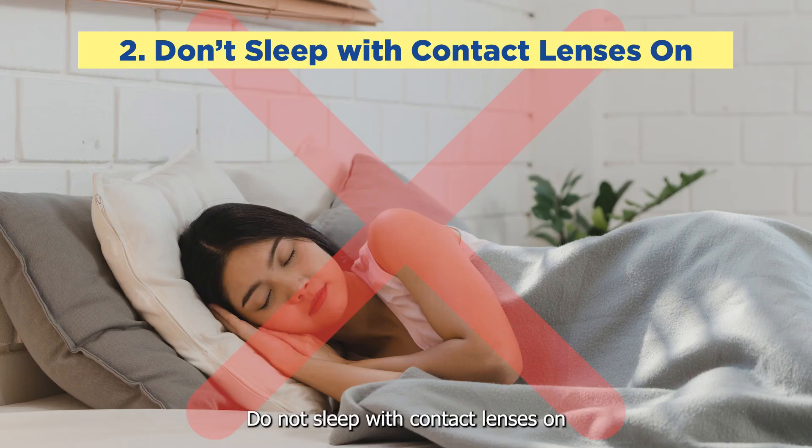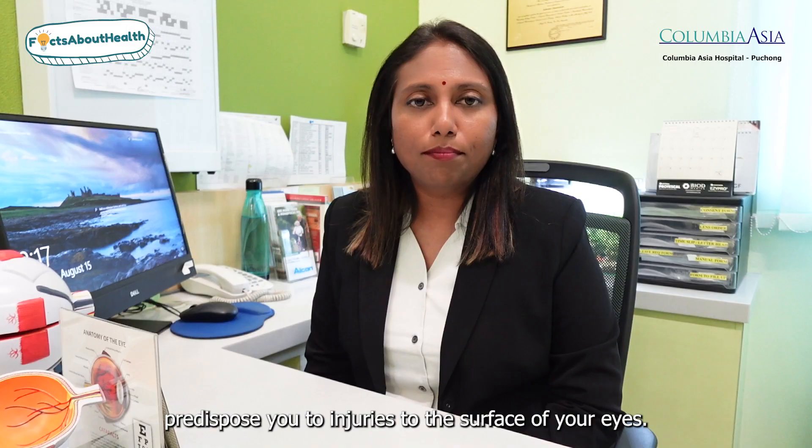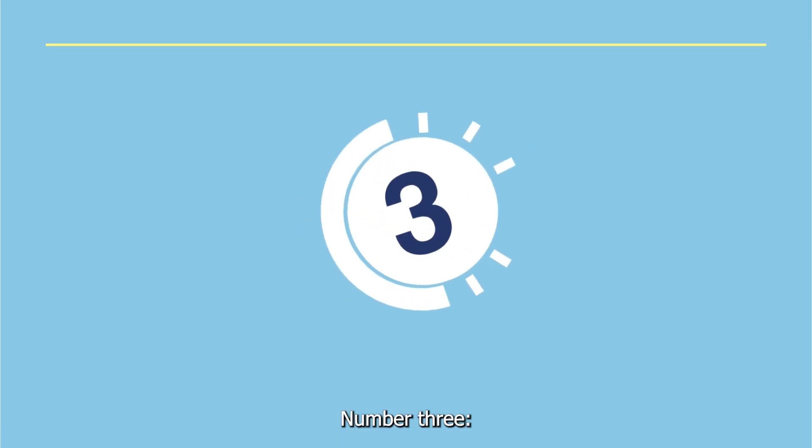Number two: do not sleep with contact lenses on, as this can make your eyes very dry and predispose you to injuries to the surface of your eye. Number three: